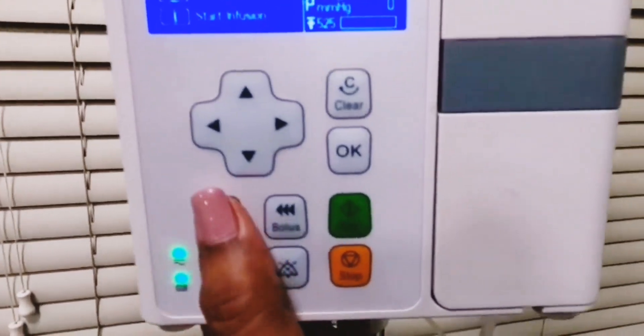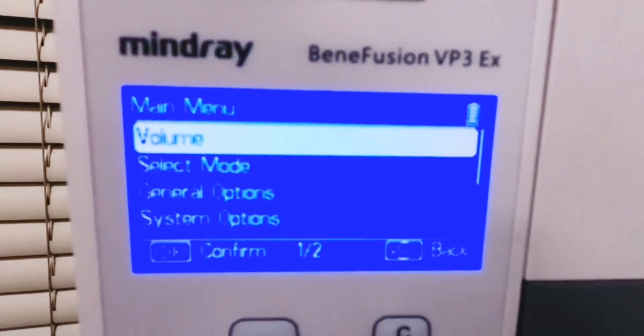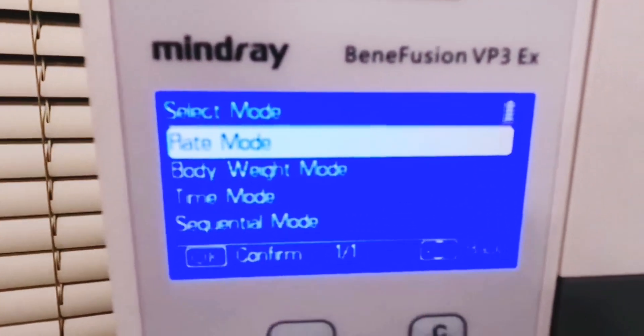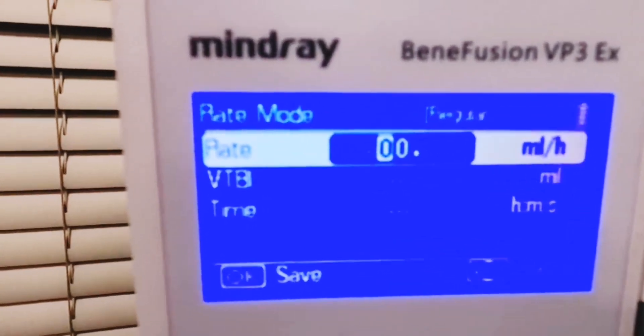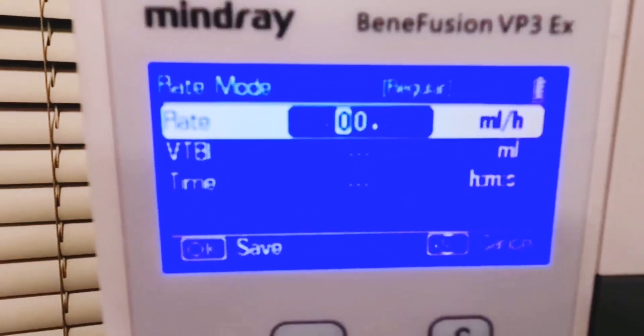We're going to return to the menu and click on select mode to choose the rate option if we are going to give drug administration. Here we can give Nexium or GTN infusion using the rates prescribed by the physician.